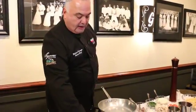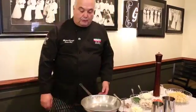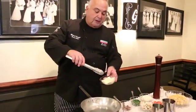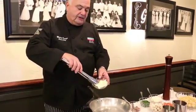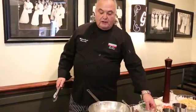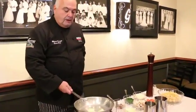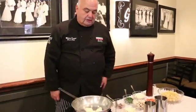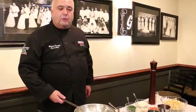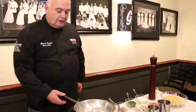We are gonna make Cavatelli Catania, one of our most popular dishes at Garozzo's. We've been serving it since our first menu. Catania, for those of you who don't know, is the second largest city in Sicily, and that's where my paternal grandparents are from — my dad's parents. I might add, it's the same town in Sicily where Frank Sinatra's father was born, so that's another good thing about it.